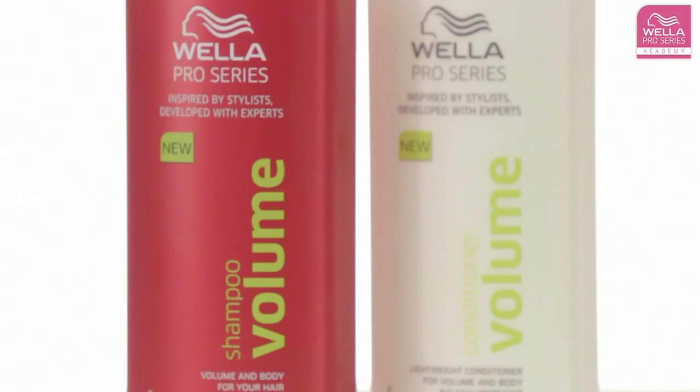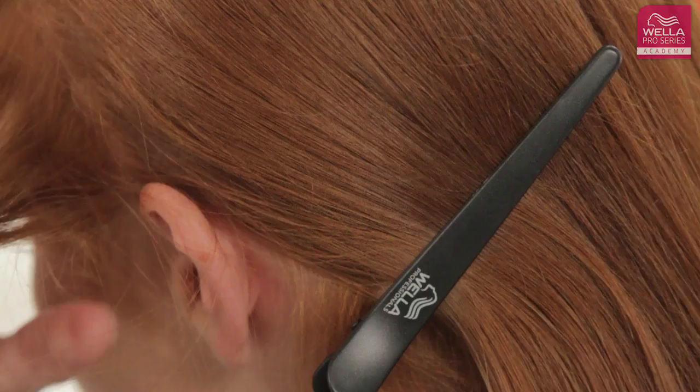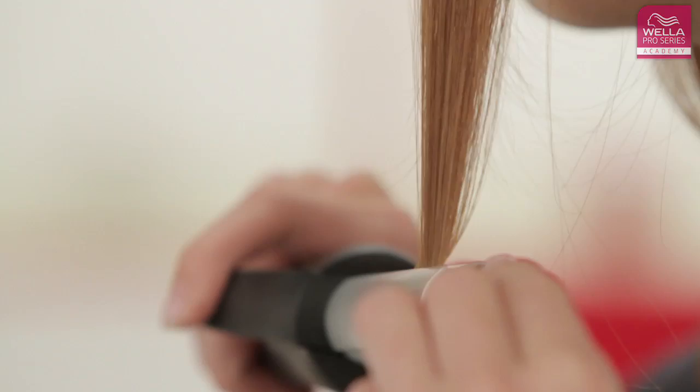Use the Pro Series Volume Shampoo and Conditioner for an extra boost of volume. Your hair should be completely dry before using the curling irons. Using the section comb and section clips to hold the rest of your hair out of the way, take a small section of hair between the irons near the roots.